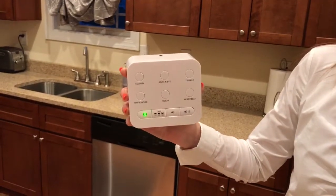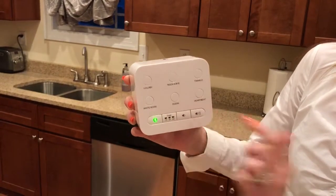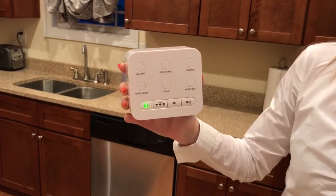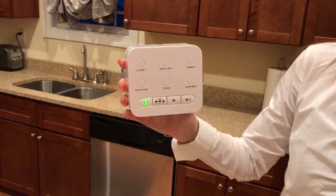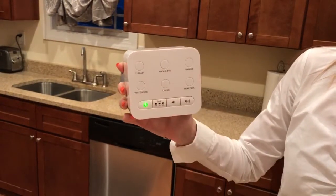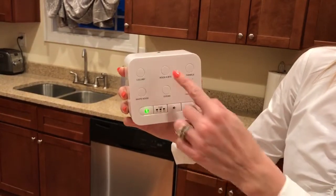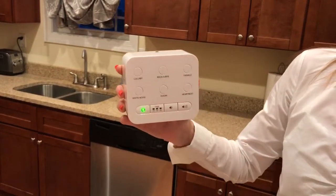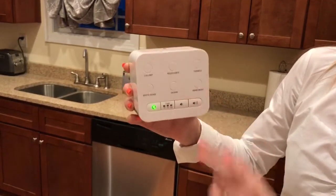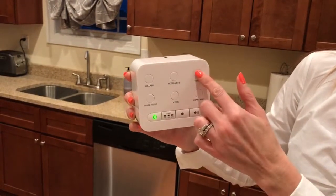So let's go through all of those sounds. Let me turn it up a little so you can hear. This is your white noise, lullaby, ocean, rock-a-bye baby, heartbeat, and twinkle twinkle little star.